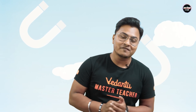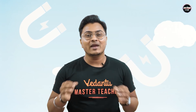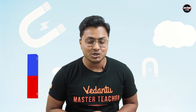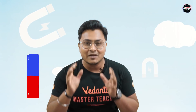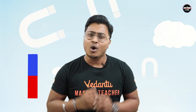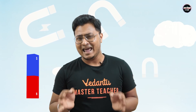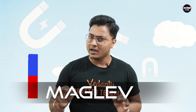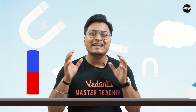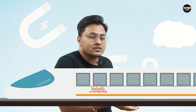My name is Avisek. I am the Master Teacher of Physics at Vedantu. Welcome to Spectrum by Vedantu. Today's topic is magnetic levitation. We're going to talk about the history of magnetic levitation and one of the best applications of magnetic levitation, also called Maglev. The best application of Maglev is the Maglev train. Imagine an entire train running on this process — how amazing is that?